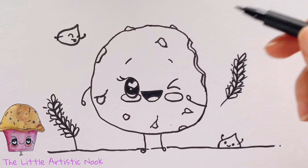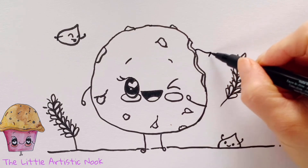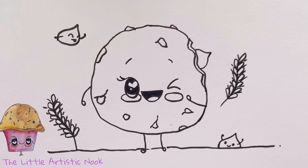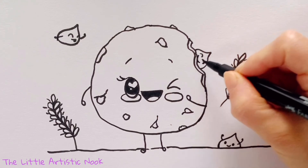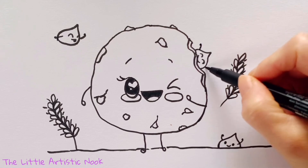Finally, I'm going to give her just one more little cookie friend peeking right out of that little bite mark. Draw out those curvy lines from where you've got your cookie's bite mark, make a little point at the top, and go ahead and add a little face. Last but not least, give him some little cheering happy arms.